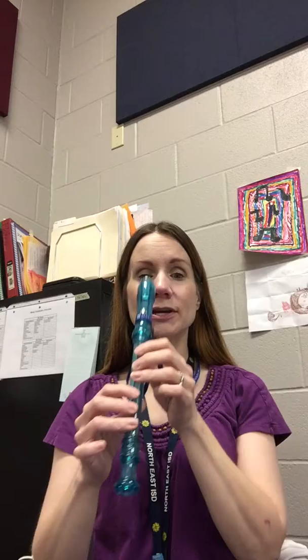The F sharp is like you're playing your D, but then you lift up this finger right here on your right hand. Here's the low D. Here's F sharp. You could think of it that way — you're just skipping one hole. Thumb is still on the back up there.